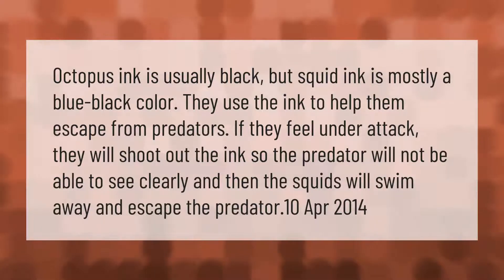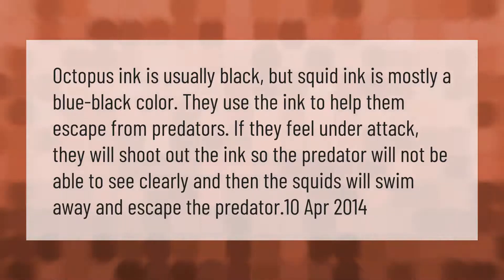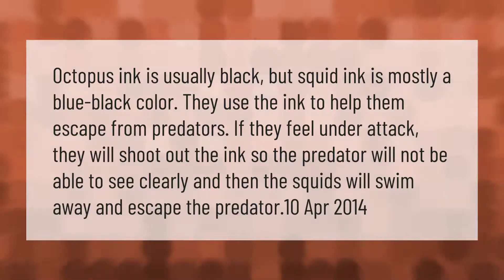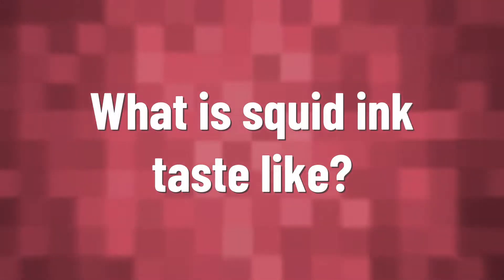Octopus ink is usually black, but squid ink is mostly a blue-black color. They use the ink to help them escape from predators. If they feel under attack, they will shoot out the ink so the predator will not be able to see clearly, and then the squids will swim away and escape the predator.